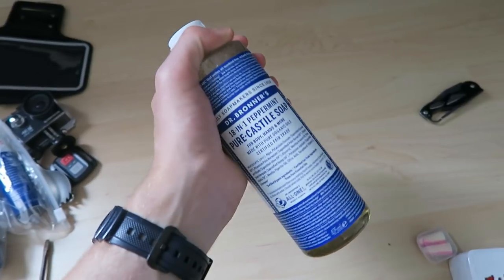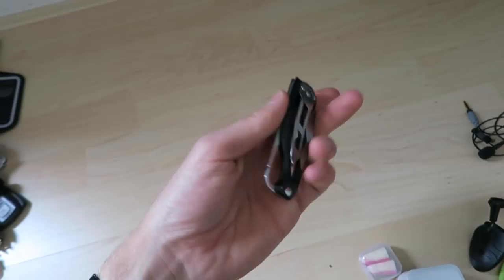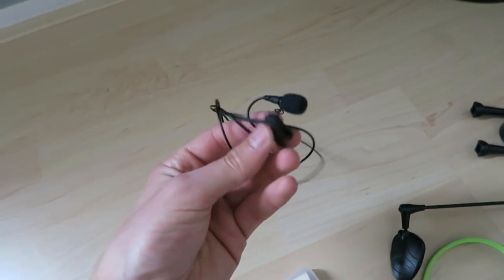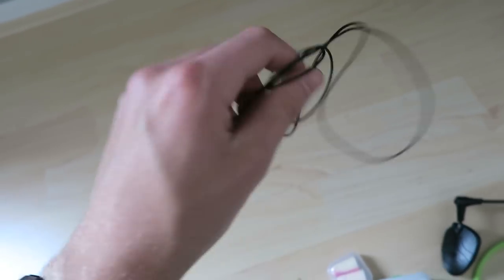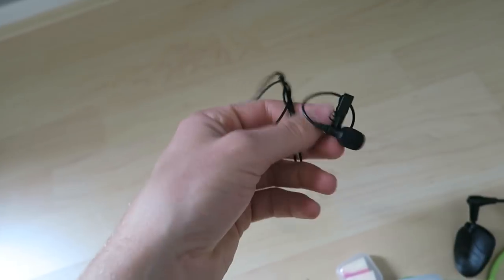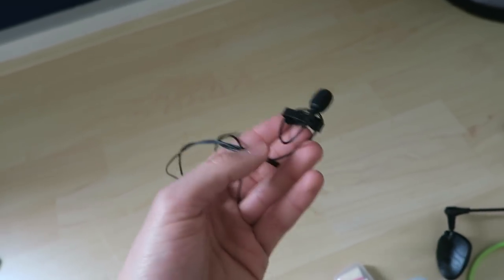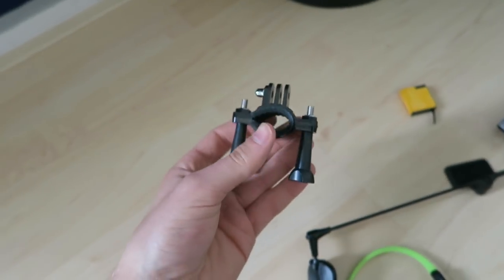I'm looking forward to trying the Dr. Bronner's - it has a very strong smell though. Also a new knife, slightly bigger than the old Norway knife I lost. New addition: a small lavalier microphone I can clip to my coat for good audio quality even when I'm far from the camera.